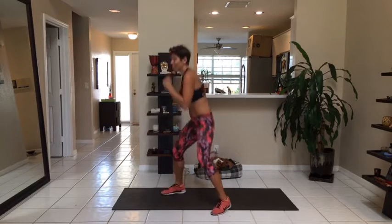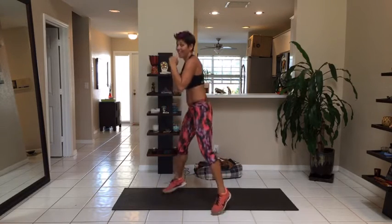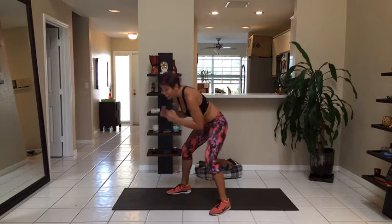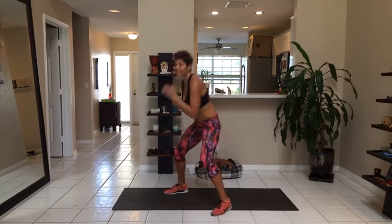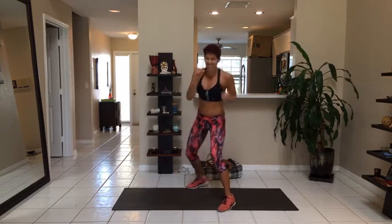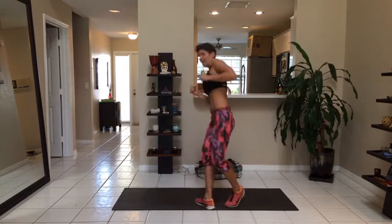10 seconds. You're going back to your combination — uppercut, cross, uppercut, side kick. 5 seconds. Come on, quick quick quick. 5, 3, 2, 1. Reset. Let's go. Uppercut, cross, uppercut, side kick. Step back.